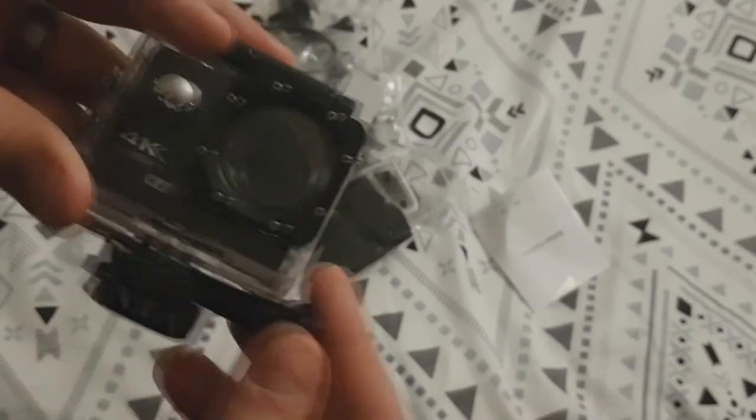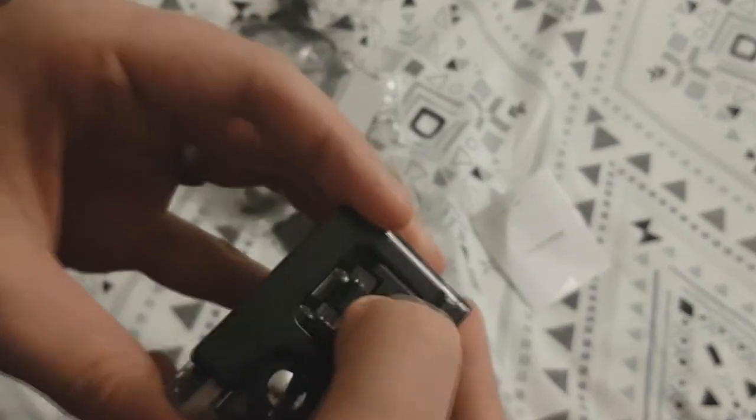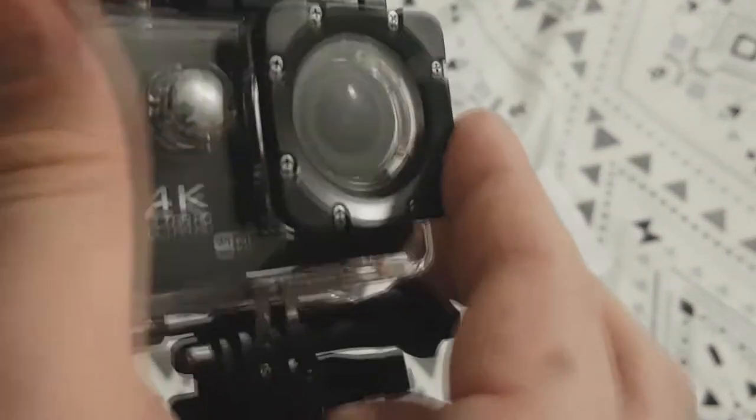You can clip it to a selfie stick, a strap around your head, or anchor it down somewhere. There I am trying again with that switch — don't worry, I'll probably get it one day.